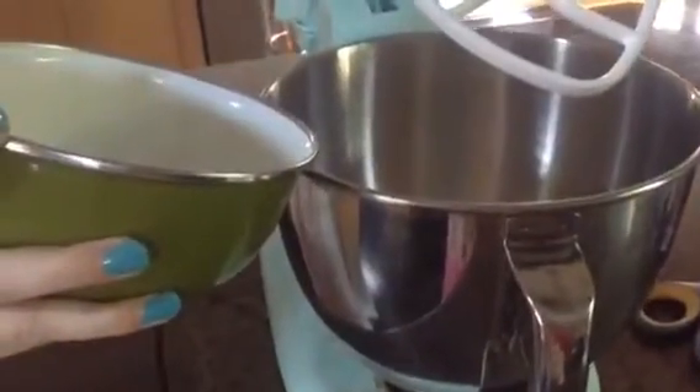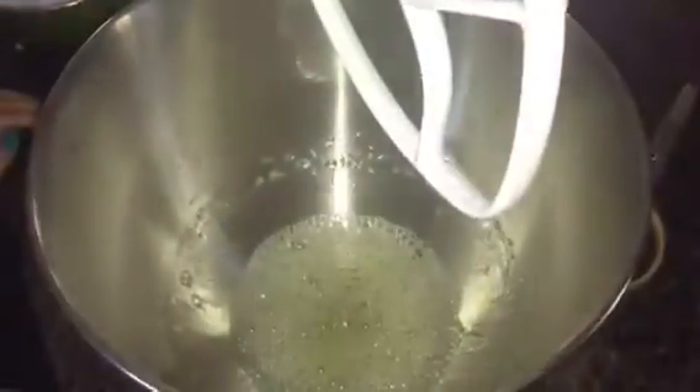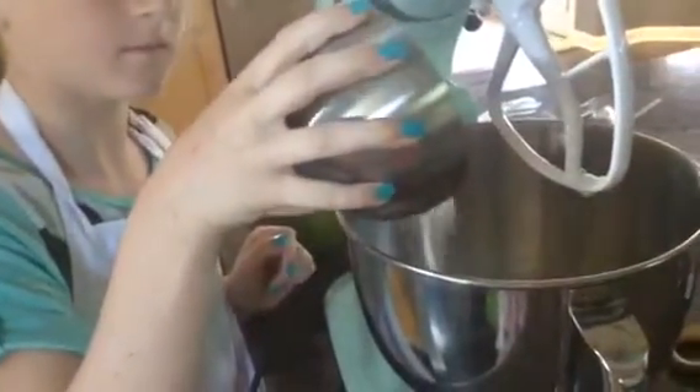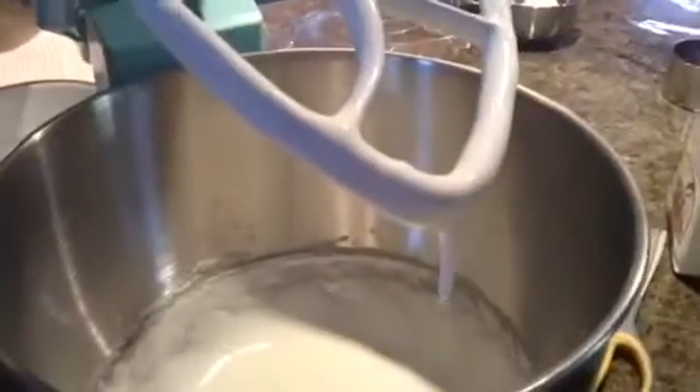To make the dough, we need to make a meringue. To make a meringue, you need to mix your egg whites until frothy. These are our frothy egg whites. Add sugar until stiff peaks form. Those are stiff peaks.